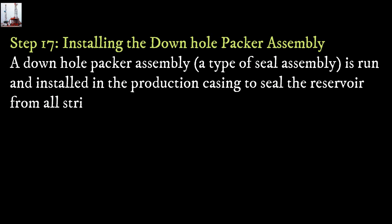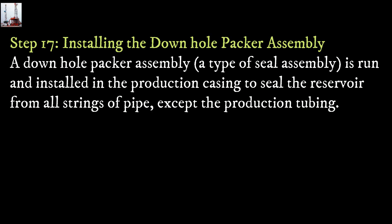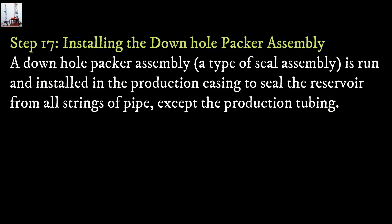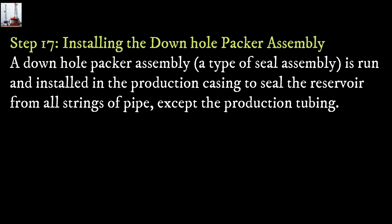Step 17: Installing the downhole packer assembly. A type of seal assembly is run and installed in the production casing to seal the reservoir from all strings of pipe, except the production tubing.